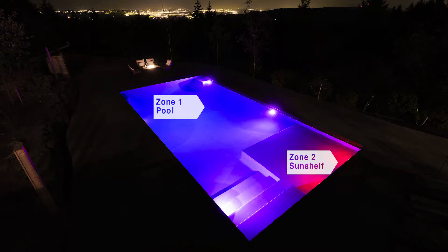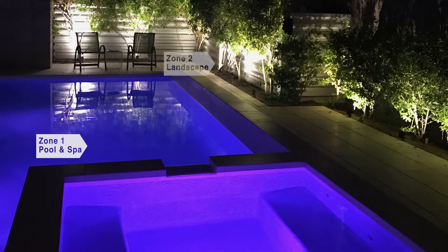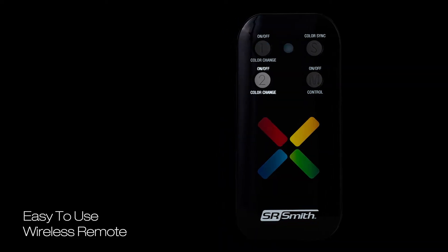Use it to create two color zones in the pool, or to control the pool and spa lights separately. You can even set up one of the zones to control your outdoor landscape lighting. With the easy-to-use wireless remote, you can control each zone with the touch of a button.